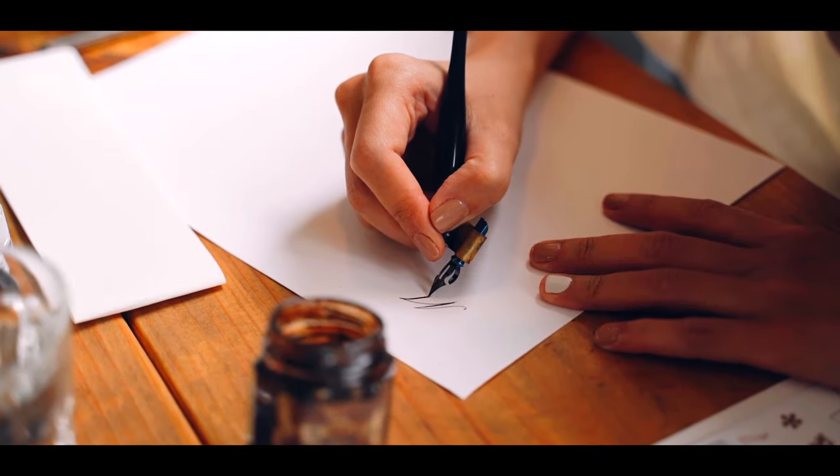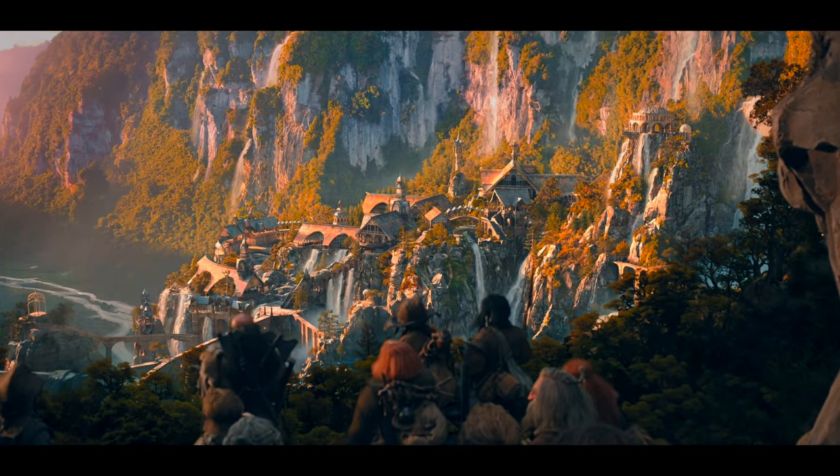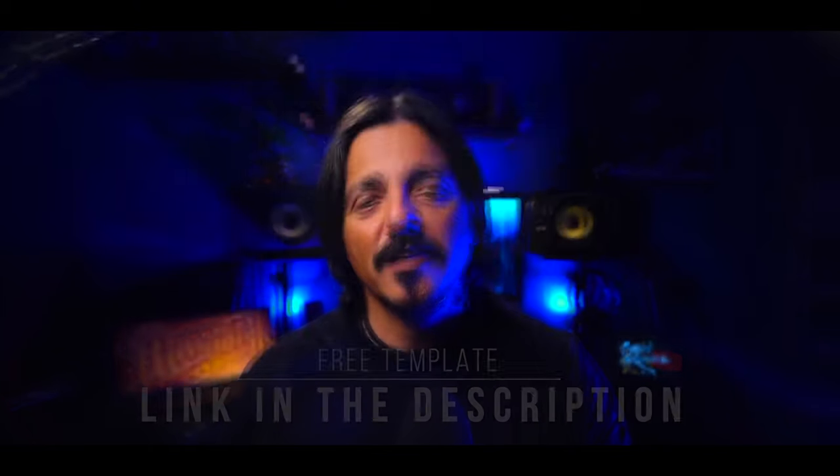I've got something super exciting in store for you today. We are about to dive into the wonderful world of custom lettering and step into the magical realm of Rivendell from Lord of the Rings. Don't forget to check out the link in the video description to grab the free template for this project — you can experiment with it and follow along.